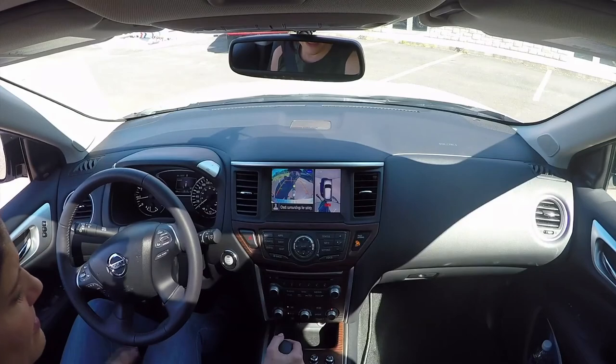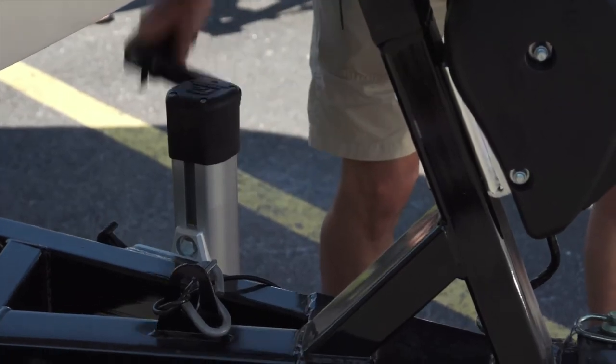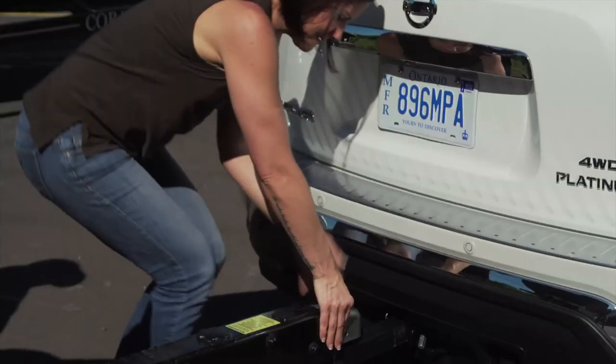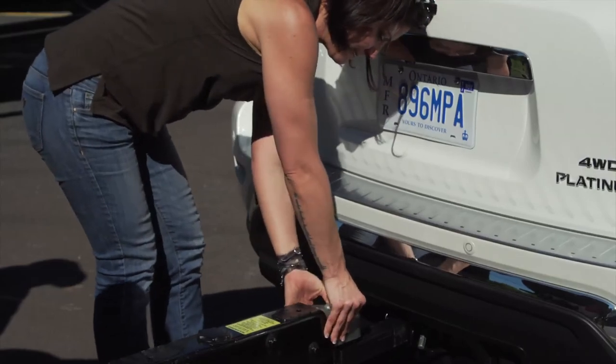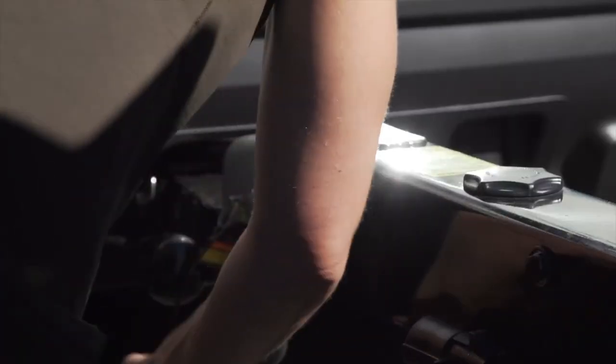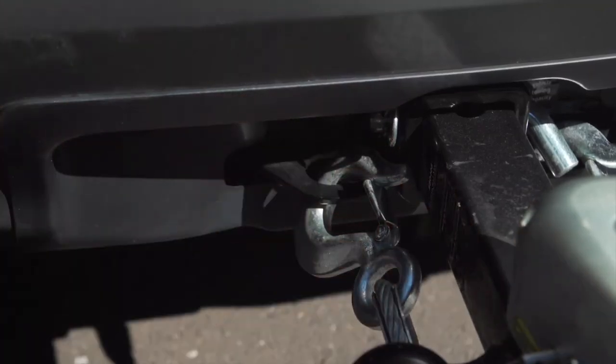Once you've got the ball underneath the coupler of the trailer, you can put the vehicle in park and put the emergency brake on. Then go back to the trailer and winch down the trailer so that the coupler sits on the ball. Once it's securely on the ball, there's a latch that you'll just flip down and put a safety pin in. You'll hook the safety cables or safety chains up to the vehicle and cross those so they form a cradle. If the trailer ever became dislodged from the vehicle, it'll sit in that cradle.